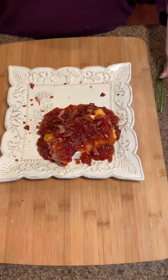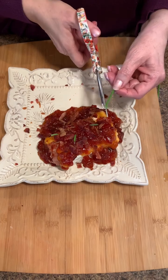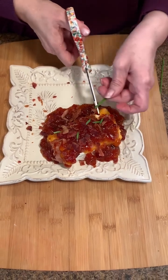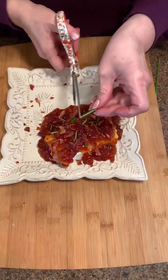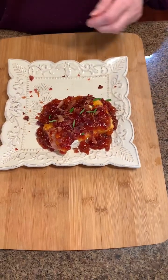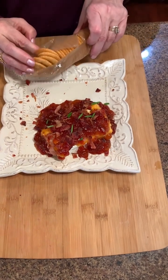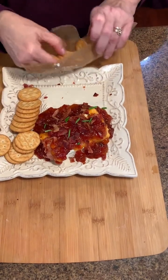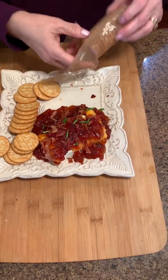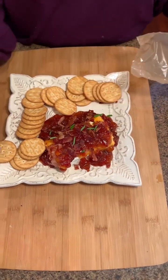Look how gorgeous that is — oh my gosh, the smell! I'm going to cut a little chive on top just for color. It looks pretty, and if you have it on hand, great. I'm just going to use Ritz crackers because that's old school and that's what we used to have with this.